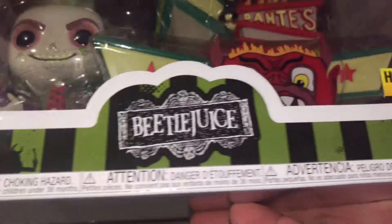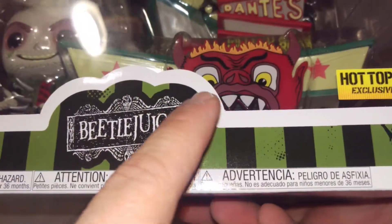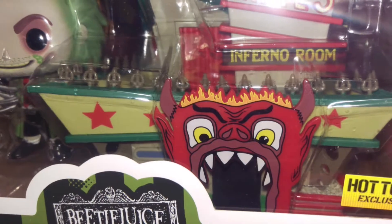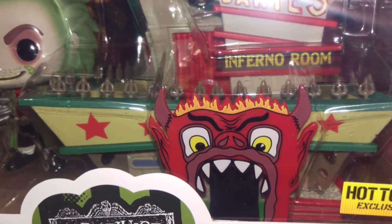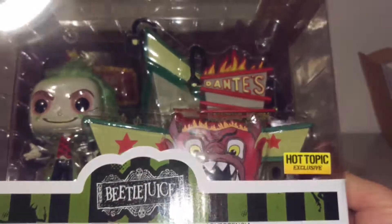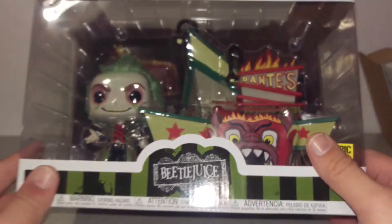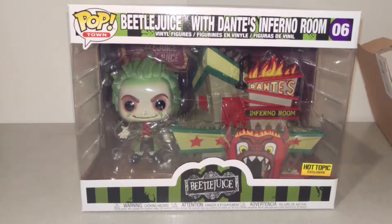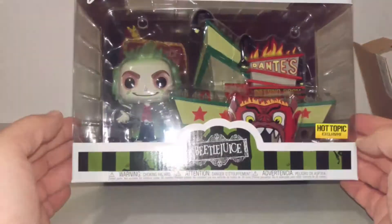Yeah, that's cool, man. I like this. It's like a combo inside. That's about it — that's all I wanted to show y'all. I don't want to open it. I'll keep it like this.